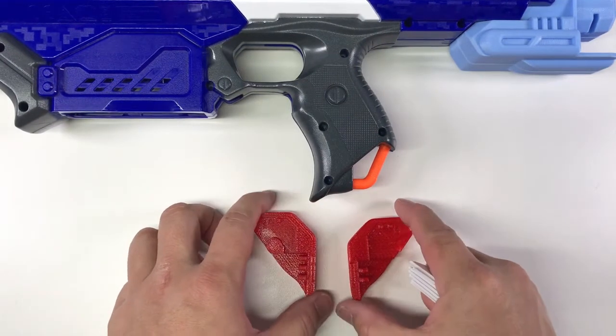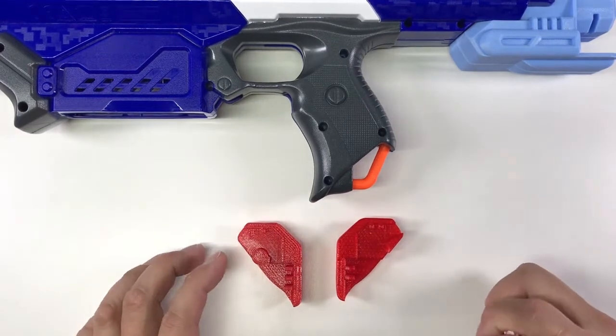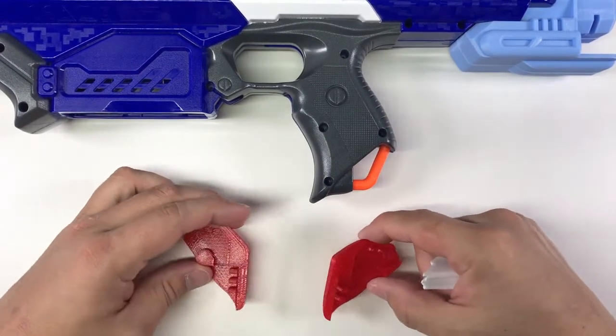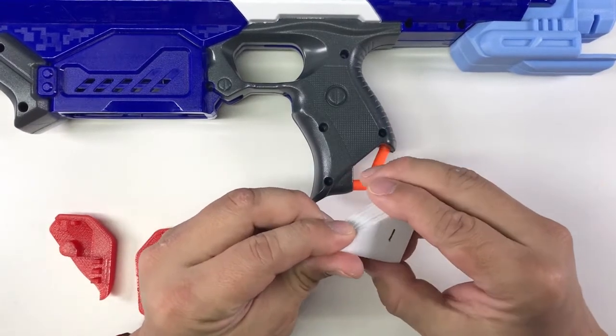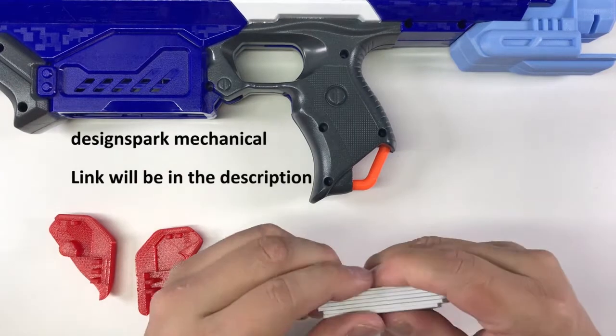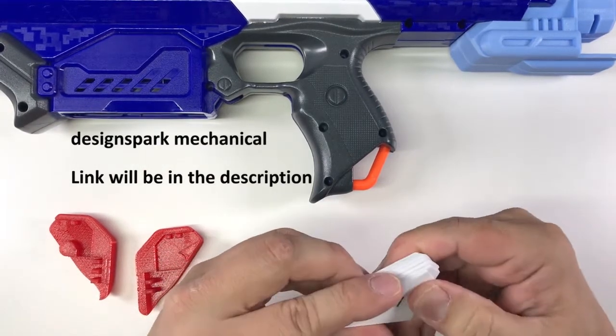I think I can add a little bit on how I make these attachments. My subscribers will know that I'm actually also new to 3D modeling and printing. I use software called DesignSpark Mechanical — it is free and not that complex, so it's pretty good for beginners or people who don't have any experience.